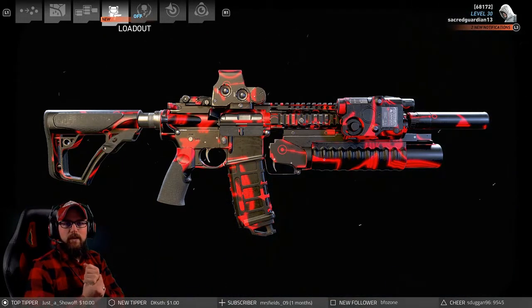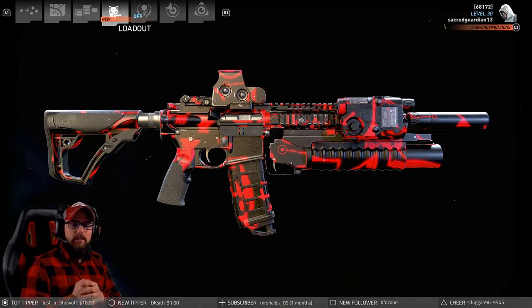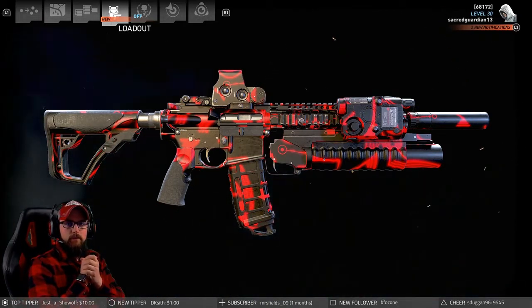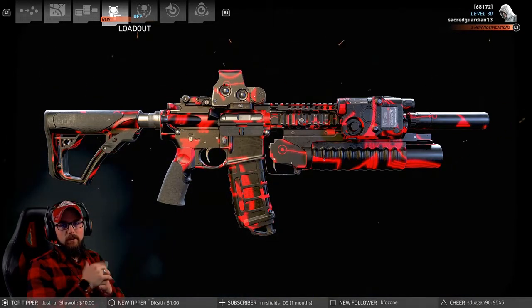Hey guys, what's up, it is Sacred Guardian. We're back with another weapon review. Today we are looking at the MK18, which is this lovely rifle right here. If you enjoyed the Honey Badger, it just got a whole lot better — stick around guys.